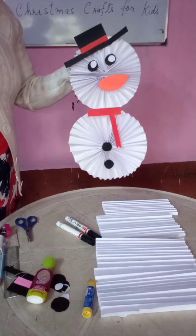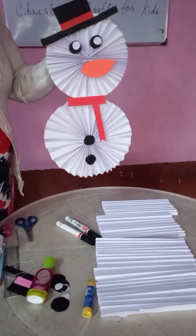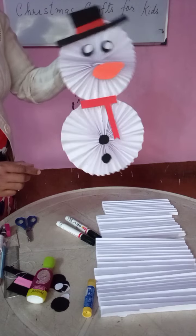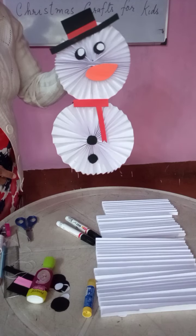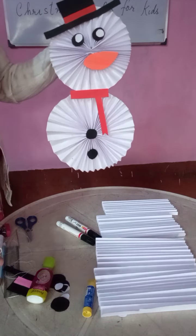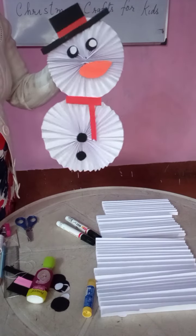Hello children, today I am going to teach you how to make a paper snowman. Please see this — this is a paper snowman. So you can make it and put it on the wall, it will look so nice. Today we are going to learn how to make a paper snowman.